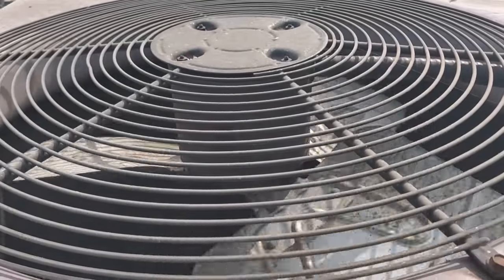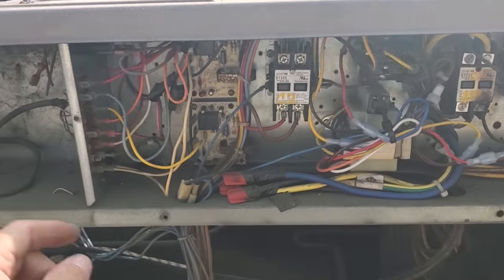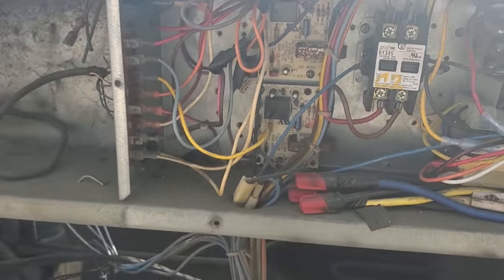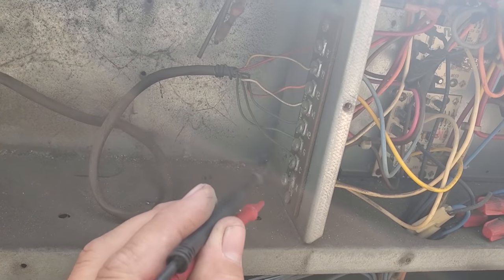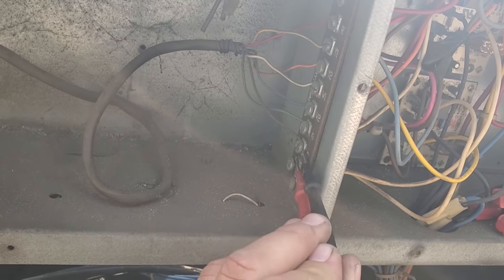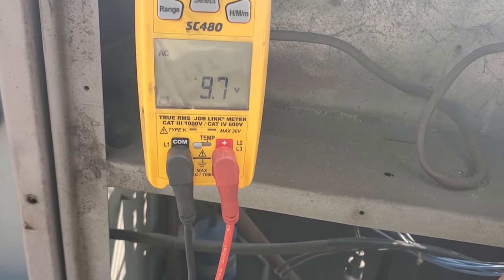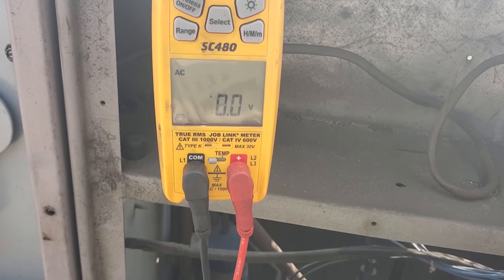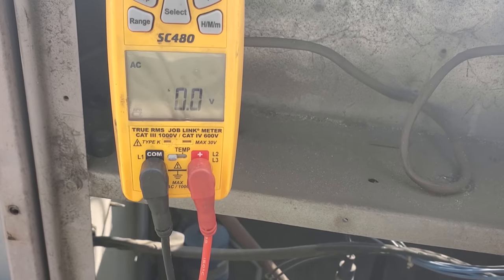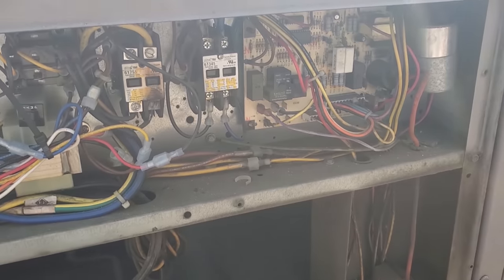The fan motor's not locked up. It could very well be because of this electrical burn. Now this has compressor lockout boards. When they have compressor lockout boards, you can check from X to C. We have 24 volts from X to C, which means we're off on compressor lockout — one of the compressors is off, either because of a low pressure control, a freeze stat, or a high pressure control.